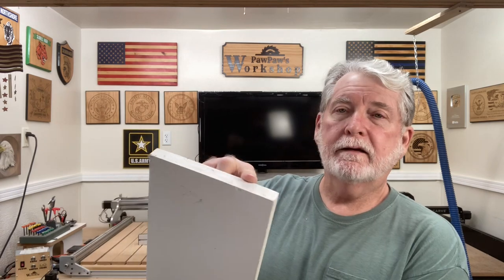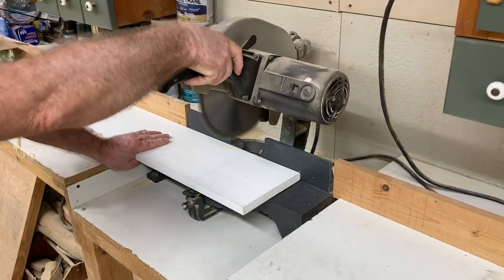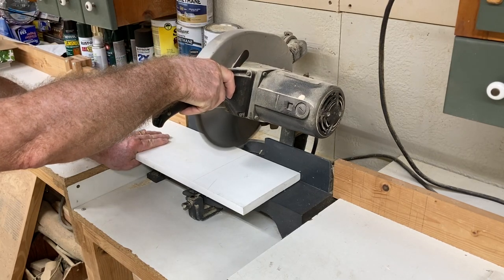Like I always say, test, test, experiment, and try different things. Some things will work, some things won't. What I'm going to make these vacuum pads out of is a piece of trim board. This is actually the PVC type of trim board. Let's move over now and start working on this very simple vacuum pad.